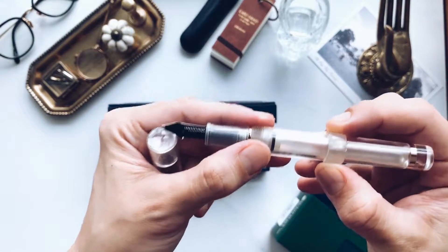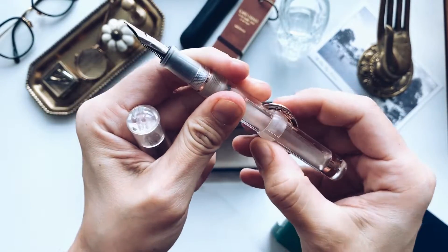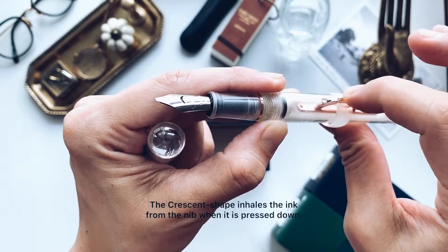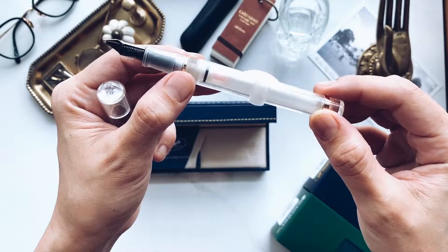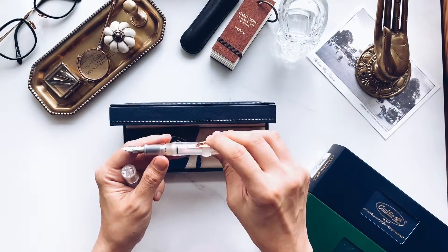And you see there's this line here — when you twist it, you basically unlock the pump mechanism. So there's like a little dip and you can push it all the way in. I have another Conklin Crescent but I really wanted to try out this converter because I was always really curious how it worked.